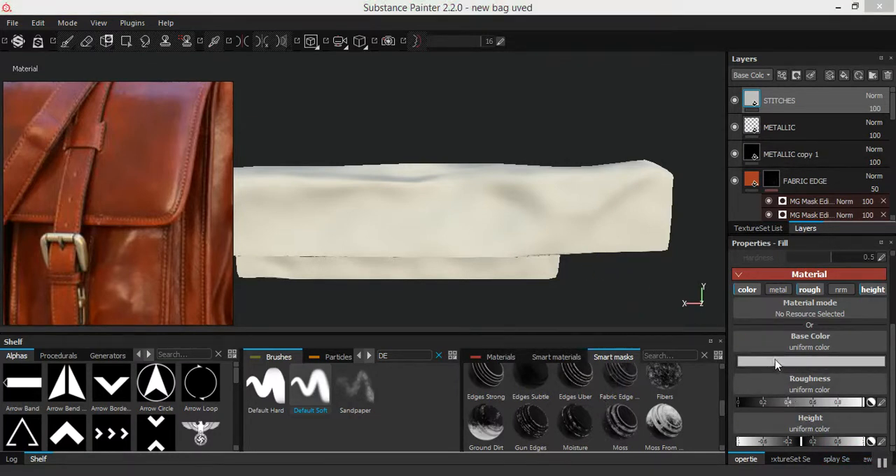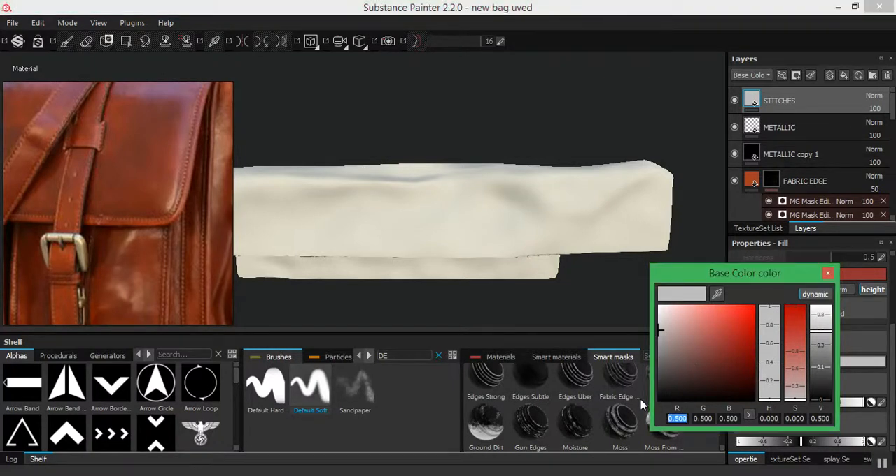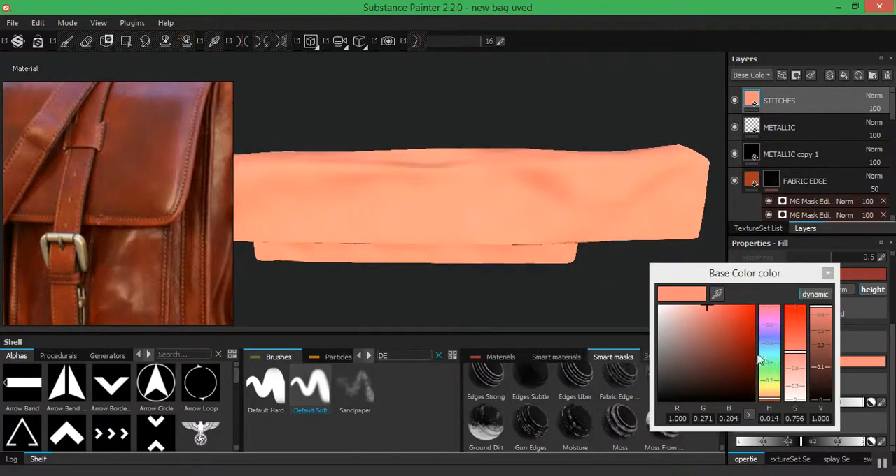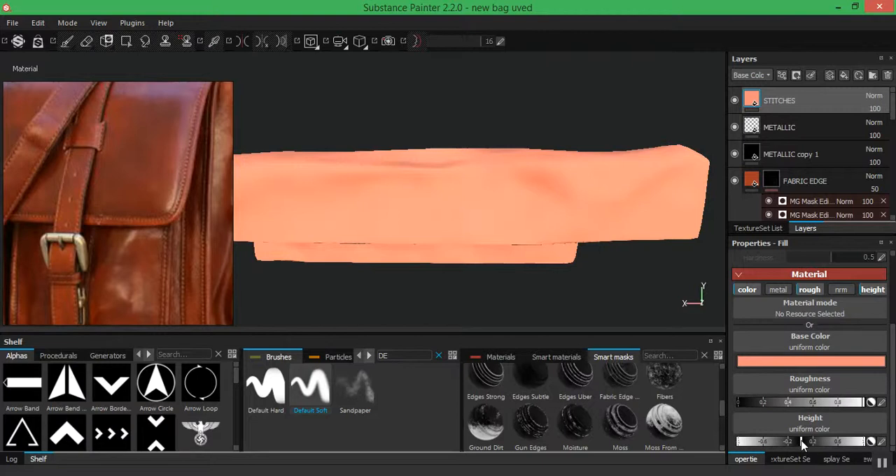For the color, I'll type in the values. For R: 0, for G: 0.000 (which is 0.000), for the green I'm using 0.271, and for the blue I'm using 0.204. Then for the emission/eyes I'm going to check if this is working correctly, and increase it just a touch — somewhere around here should be fine.